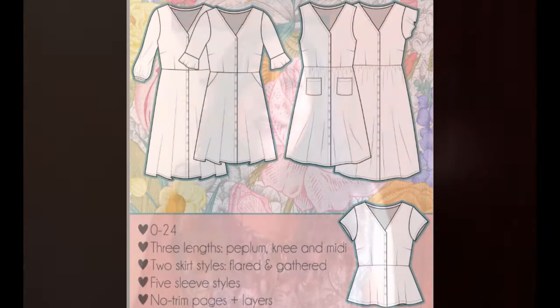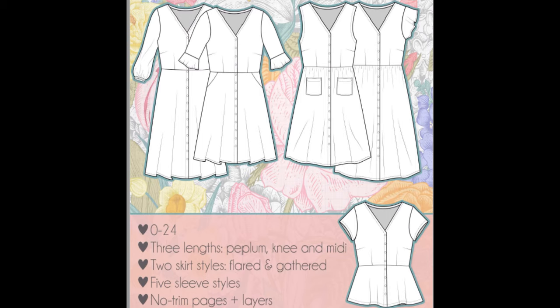The common features are that it's a button down all the way down with a V neckline, and the bodice is fitted with bust darts and waist darts front and back. There are cup sizes available A through D. You can choose whether you want a peplum to make it like a top, a flared skirt, or a gathered skirt, with optional slash pockets for the flared skirt and patch pockets for the gathered skirt. For sleeves, there are six options: sleeveless, short, long, flared, bishop - whatever you like.